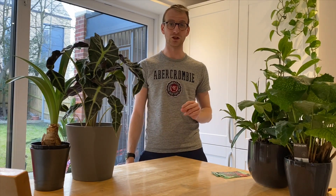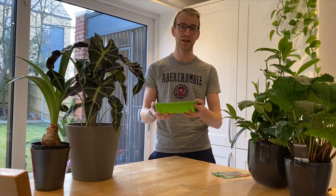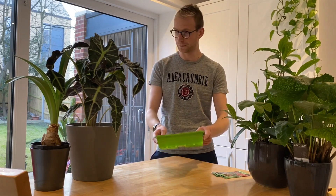You'll also need a seed tray. Here I'm using half trays — I don't need an awful lot of seeds and it'll be a waste to use a full-size seed tray for this. I'm going to use one for each of the varieties of tomatoes that I've got, and you'll also need some compost.